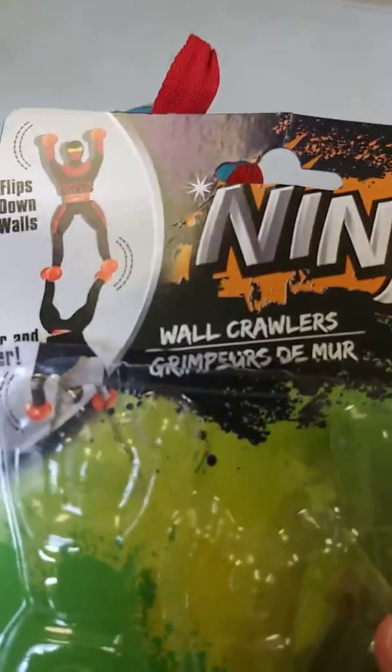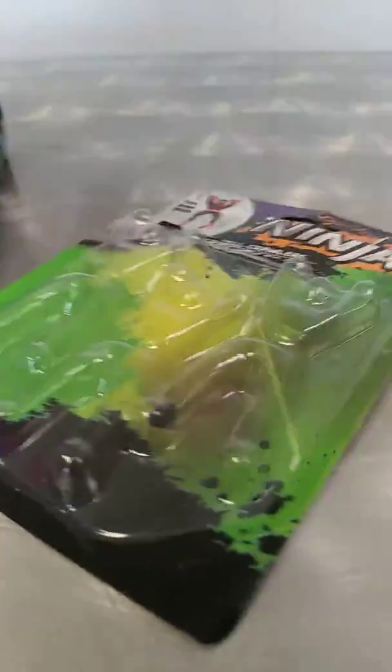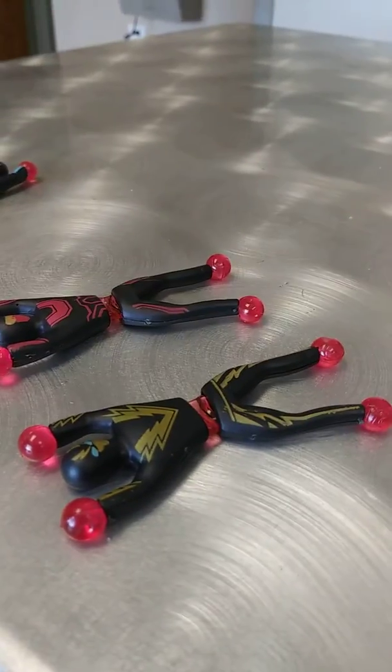So that was a review of Ninja Wall Climbers — or in Spanish if you live in Spanish. So that was my first review, first episode. Goodbye.